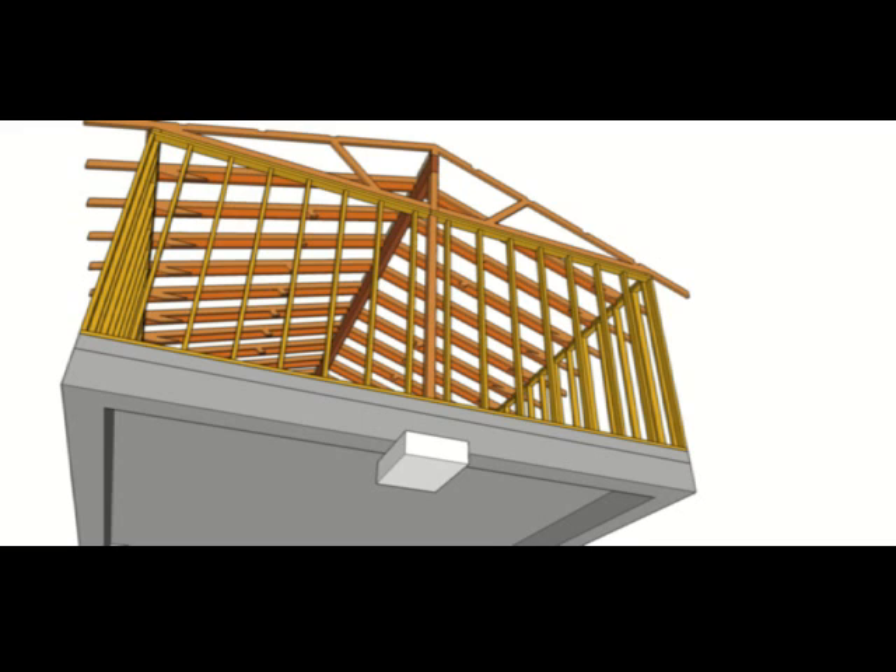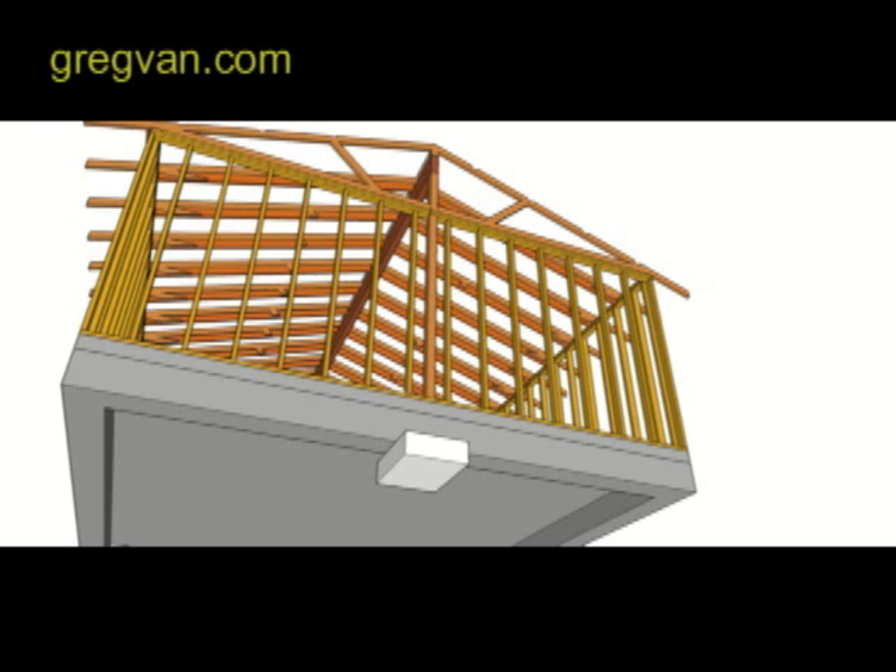This is why a structural engineer will be required before you do anything like this, and this is a must. I might be able to do something like this and it might work just fine, but I would never even think about it without hiring a structural engineer to provide me with everything I would need to actually have the building last for a long time.